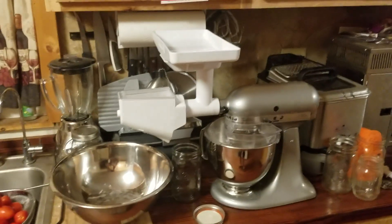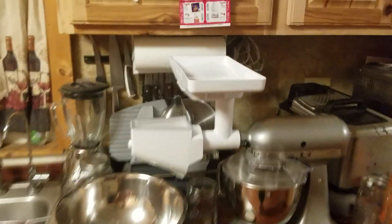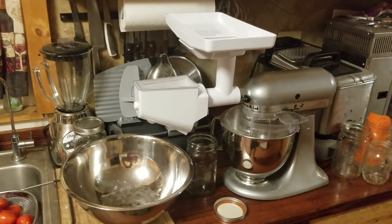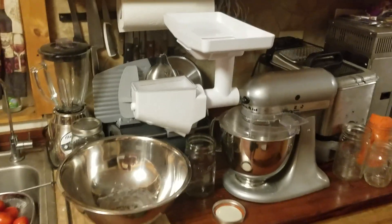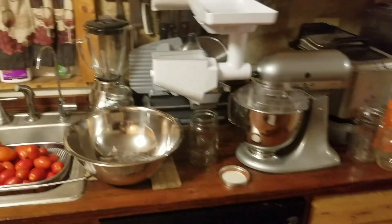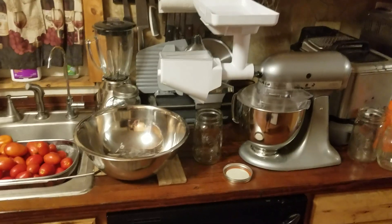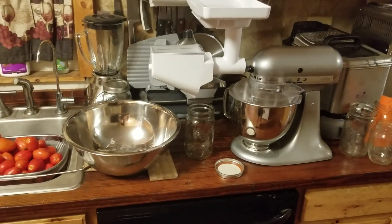Hello everybody out there in YouTube land. Today I'm going to be showing you and using for the first time the KitchenAid Fruit and Veggie Strainer. I saw another person on YouTube use this and they said that it saves a lot of time for making tomato sauce.